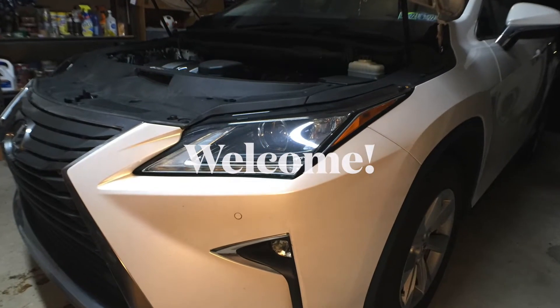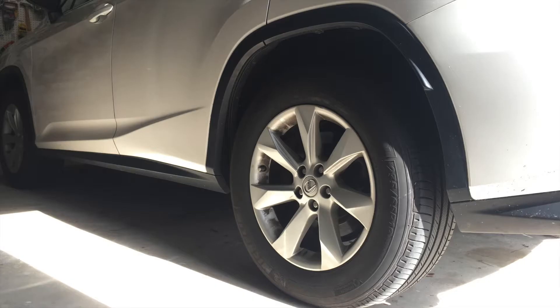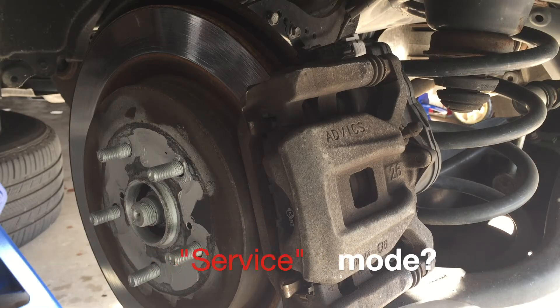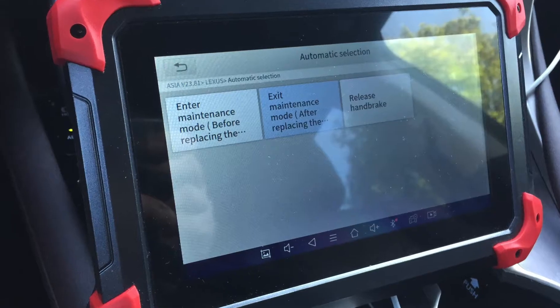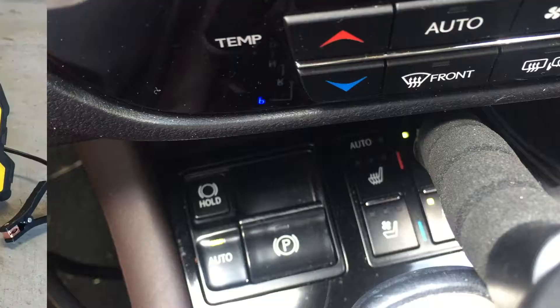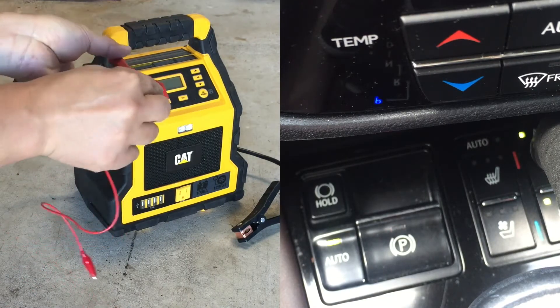Welcome to Professor's Garage. When servicing the rear brake on a Toyota or Lexus, you may have to put it in service mode to disengage the electric parking brake. Depending on the vehicle and the tools that you have, there are different ways to do it. Today I'm going to show you three methods to enter into the service mode so that you can perform your rear brake services.